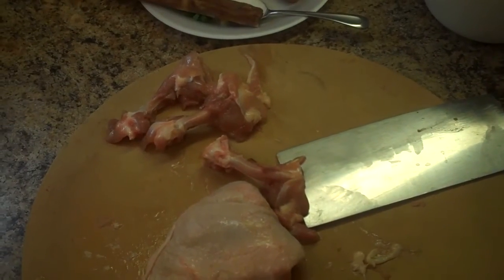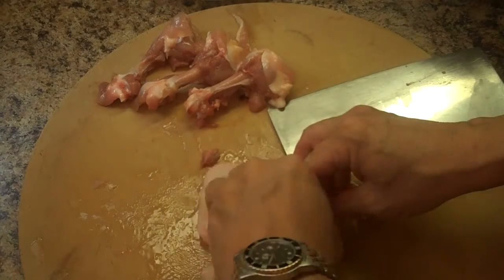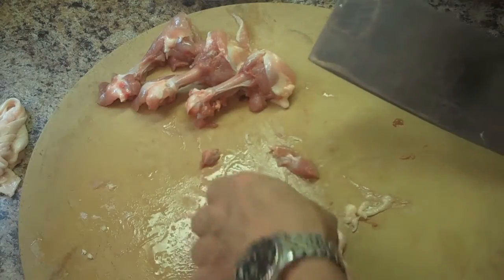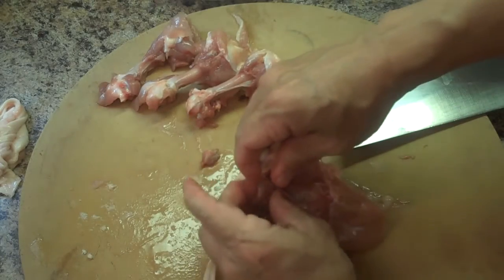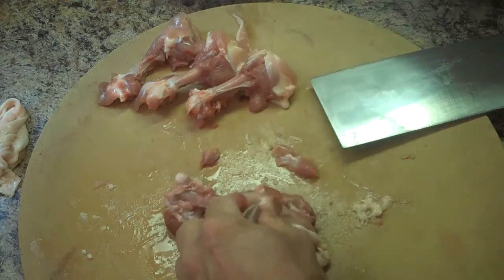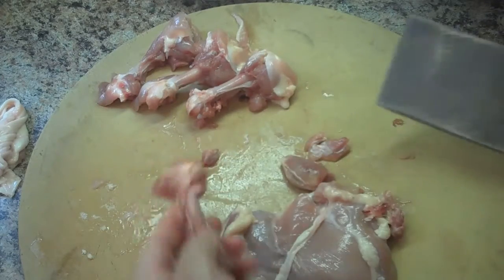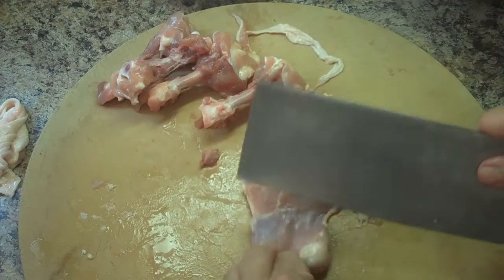I've already deboned three boneless thighs, and I'll show you this last one. I'll take the skin off and try to eliminate as much fat as we can. The thighs only have one bone, so it's pretty easy — you follow along, put your thumb and index finger around it and pull. Some stray meat that stays on the bone I use for the puppy. This little medallion you can cut off and it still has some fat on it, so I'm going to trim that off to make it healthier.